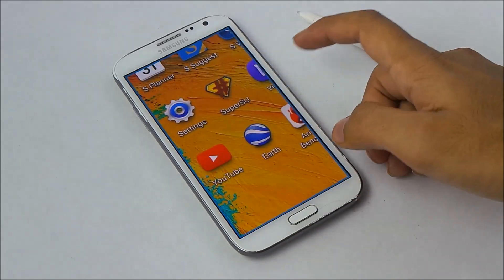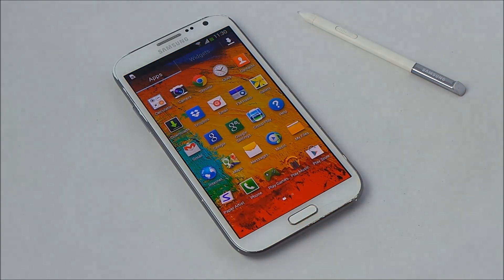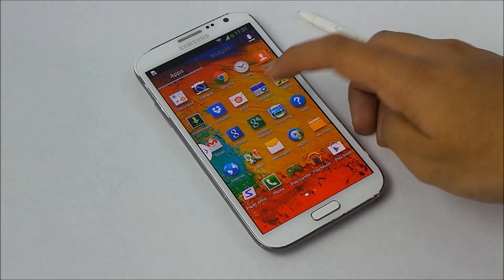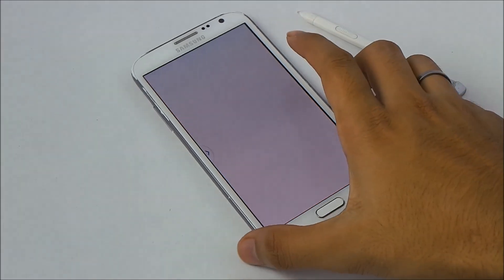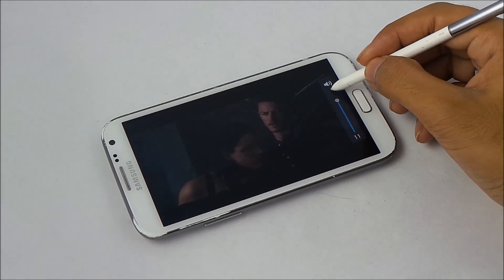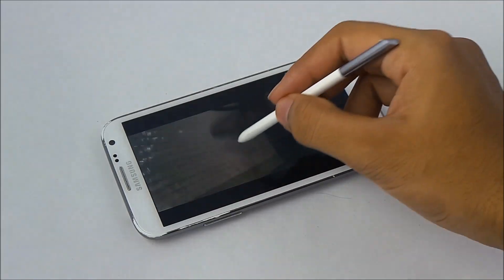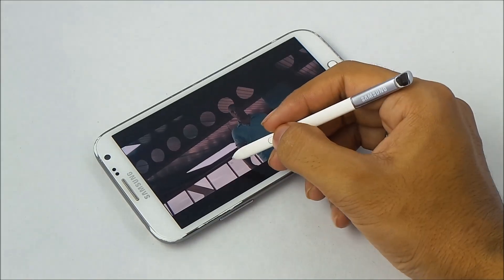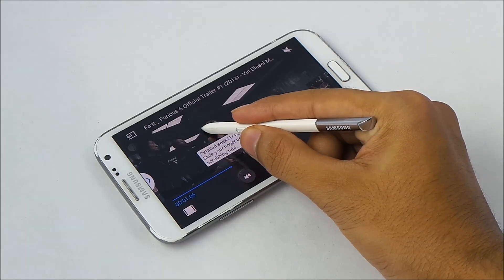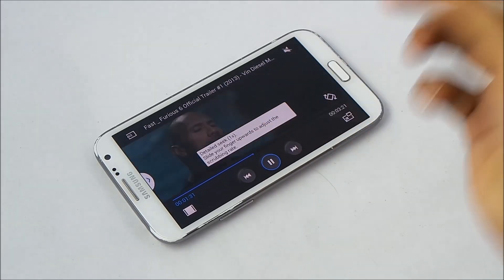Triple tap to get a magnified view, and triple tap again to return to the normal view. We also have an improved video player — on the right side you can slide to increase volume, and on the left you can increase or decrease brightness. You can also increase the scrubbing rate: tap and hold, slide up to increase speed up to four times, and slide down to decrease.